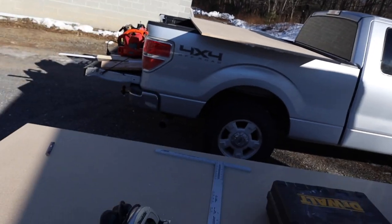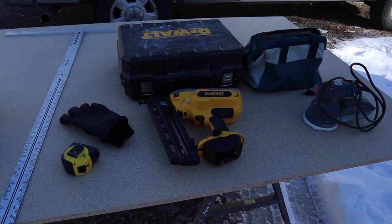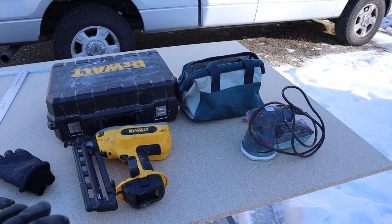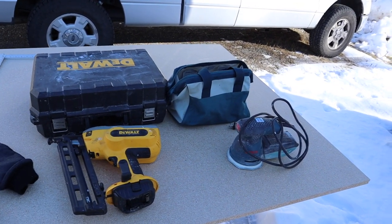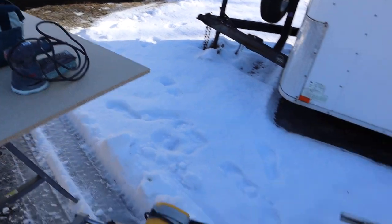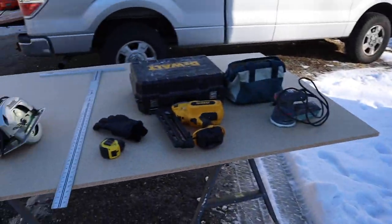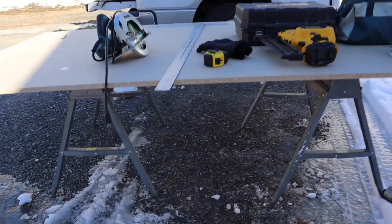But these are the tools that I'm using to get this job done: starting off with the circular saw, a straight edge, some kind of line, a nail gun — air powered, whatever you've got — a sander, sandpaper if needed. I have a miter saw and I have a table saw. I also have my board set up on some sawhorses and we're ready to go.